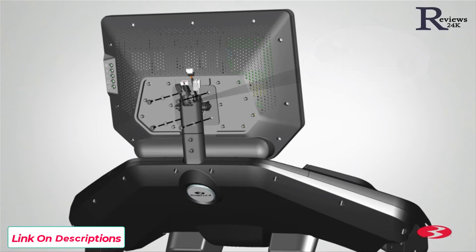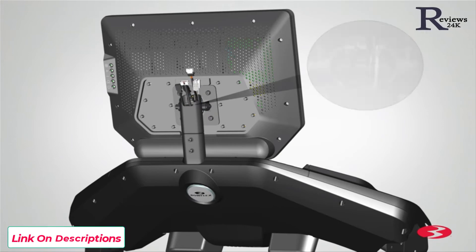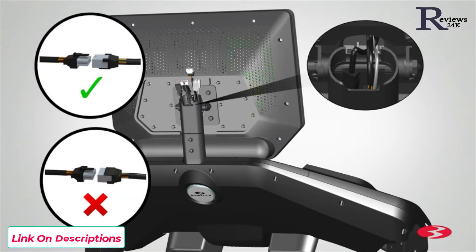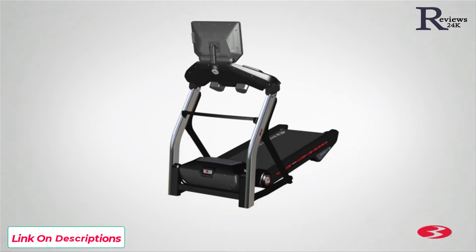Insert the screws through the console mast and into the console assembly. Fully tighten the screws using the provided number 2 Phillips screwdriver. Connect the cables and take care not to crimp the cables. Each cable connector has a corresponding end connector. Be sure to fully connect the cable connectors. Finally, gently slide each of the connectors and their cables down into the console mast in the following order: first, the white connector; second, the large black connector; and finally, the small black connector. Push the connectors into the console mast until the cable from the console assembly is taut. Step 6 is now complete.